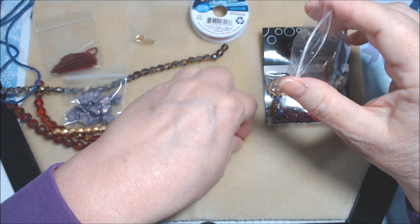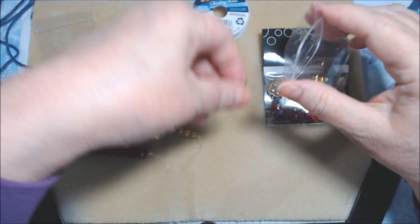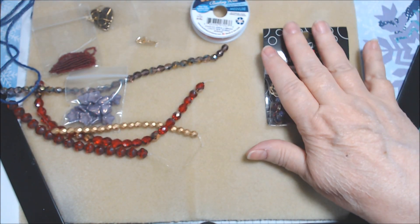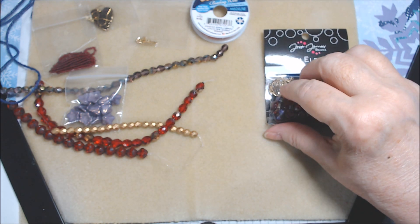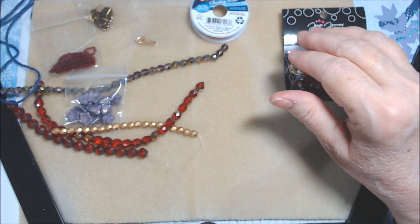There's a Tierracast antique brass heart charm that is beautiful — I love it. It's one-sided, nice and smooth on the back, but really pretty. All of those were in one little bag. The more I look at these ear wires, maybe they are just brass. There's also a card that says launching January 27th, which is why they don't want you to share it yet.